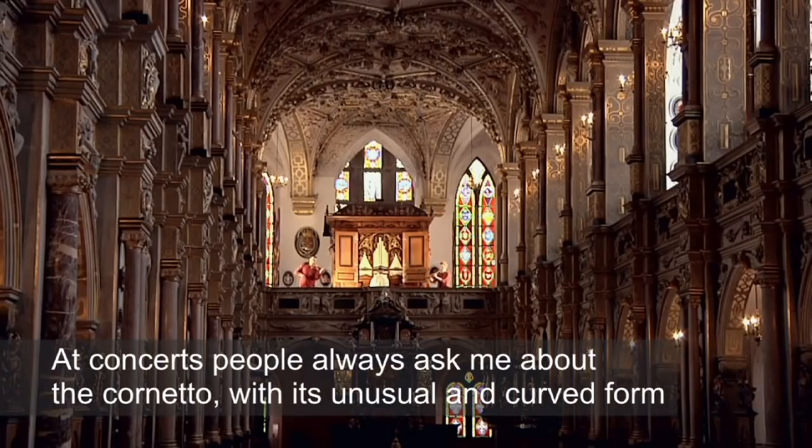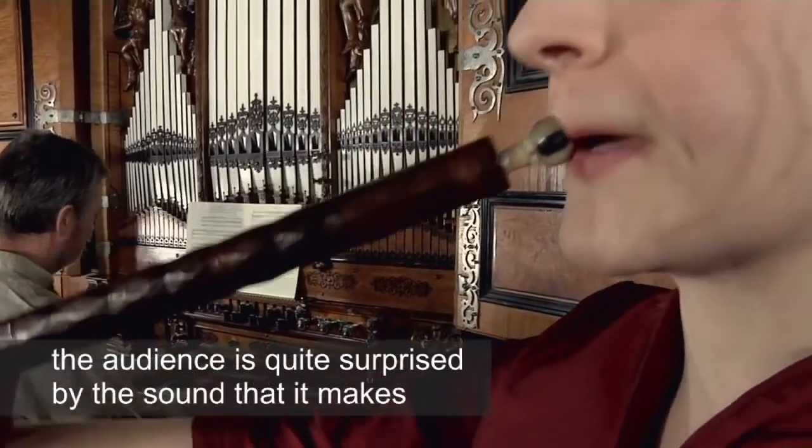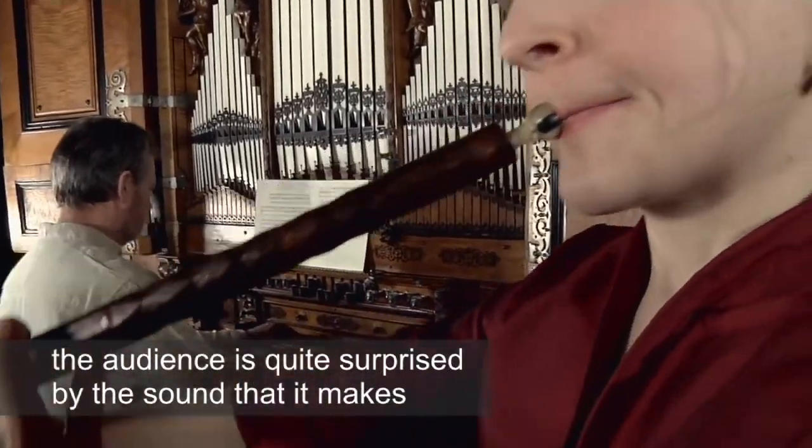At concerts, people always ask me about the cornetto. With its rather unusual and curved form, the audience is often quite surprised by the sound that it makes.